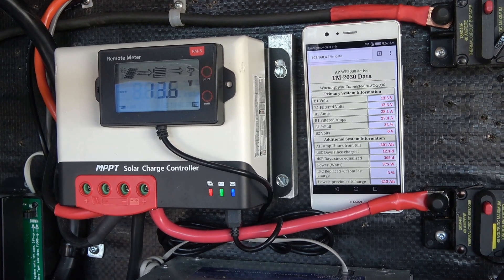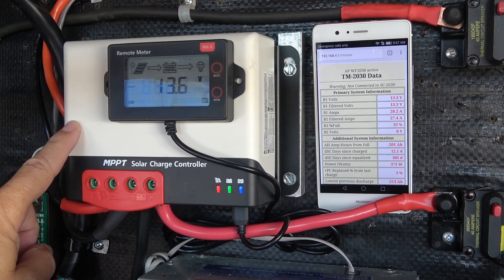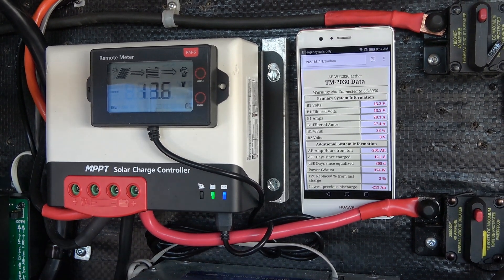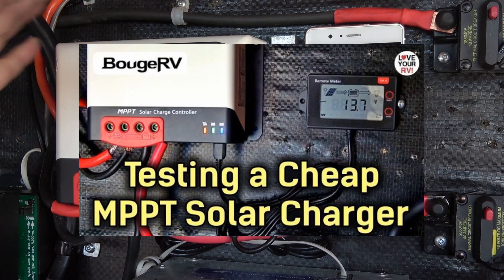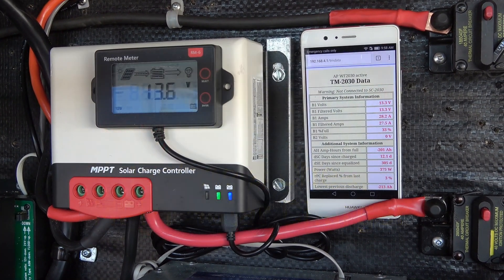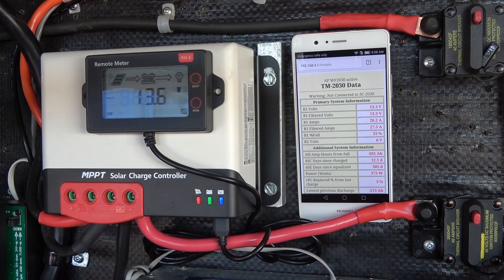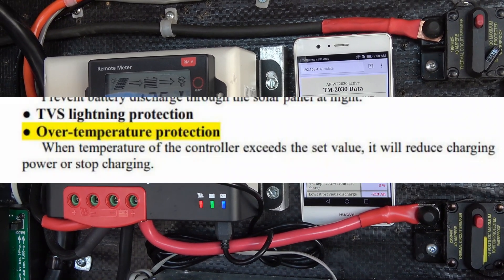Hey guys, Ray from Lovey RV. Today I've decided to give this Bouj RV MPPT 40 amp controller a little torture test. I installed this about a month and a half ago and I've taken it out a few times boondocking and it's worked quite well, but I wanted to see how it would react to extreme heat. Today we're supposed to get up around 100 degrees Fahrenheit, high 30s Celsius, so it'll be a good test. It's supposed to have an over-temperature shutdown.